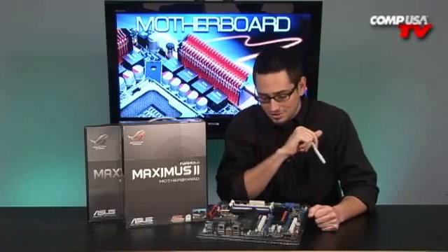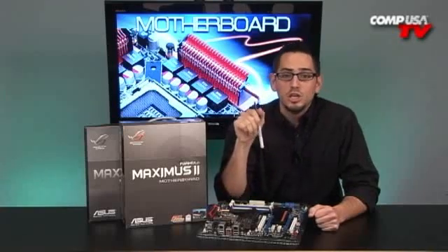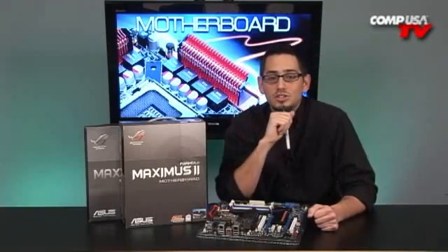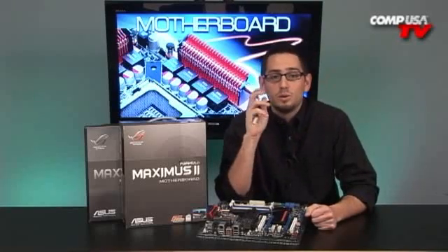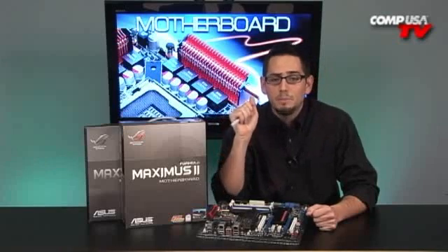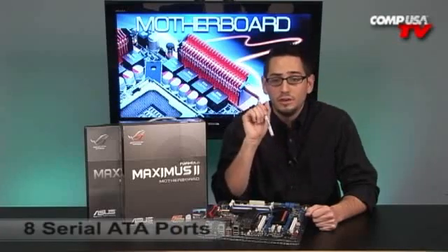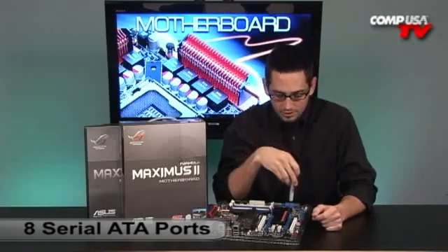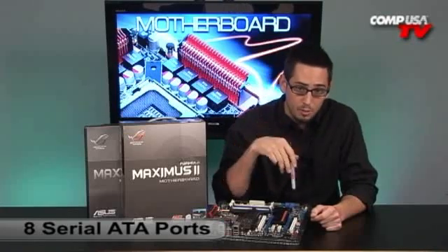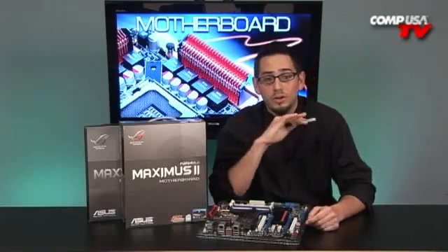Let's talk about storage. There are three controllers on this board: the Southbridge, a Marvell controller, and a Silicon Image SIL 5723. The Silicon Image handles two SATA ports in RAID 0 and 1. The Marvell controller handles your IDE and eSATA, which is included on the back panel. The Southbridge controls the first six blue SATA ports. In total you have eight SATAs, IDE, and eSATA. The hardware RAID controller supports RAID 0, 1, 5, 0+1, and 1+0 — all without using CPU resources.